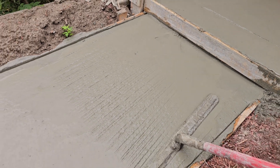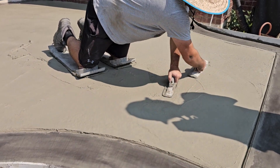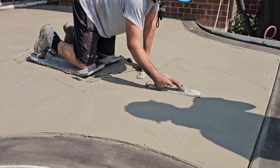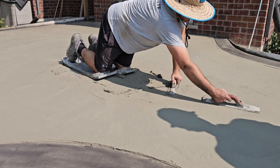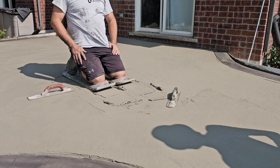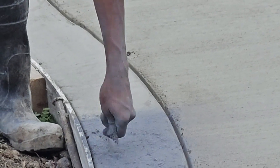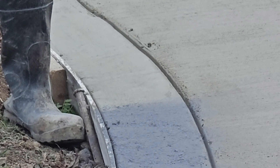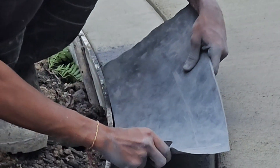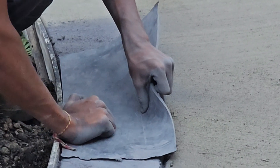Now let's talk about release agents. These are critical for getting the realistic multi-tone look in stamped concrete. They come in two main types: clear liquid release and colored powder release. Clear liquid release is sprayed onto the concrete before stamping — it acts as a barrier, preventing the stamping mats from sticking to the fresh concrete. This method is ideal when you want a clean, uniform color with minimal antiquing effects.